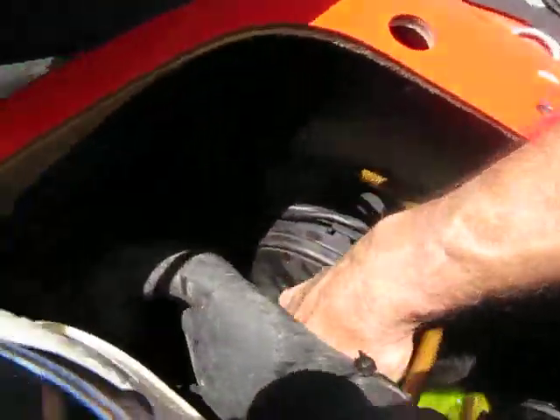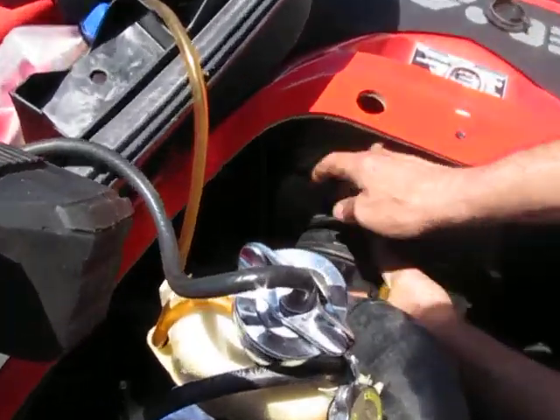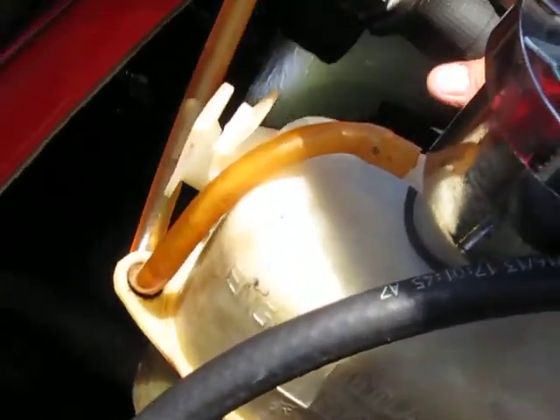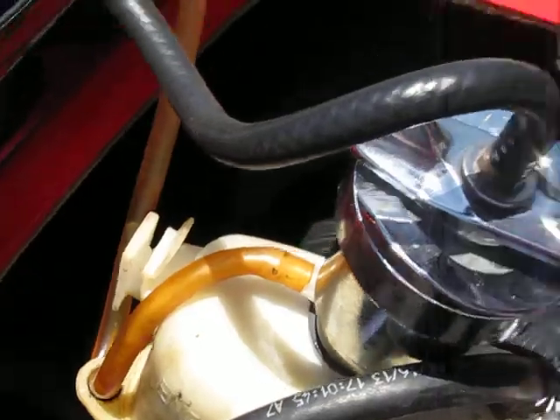Can you hit that with the light again, please? You see this? See this black... Put the light on it. See the black in there? See the black in the hole? Like around the inner edge of that hole.